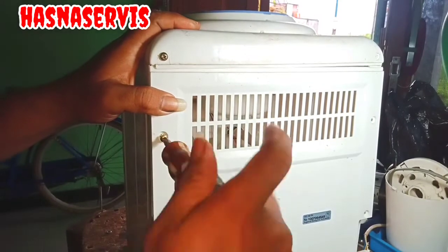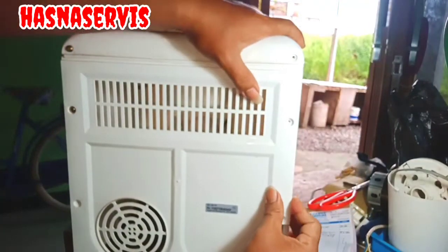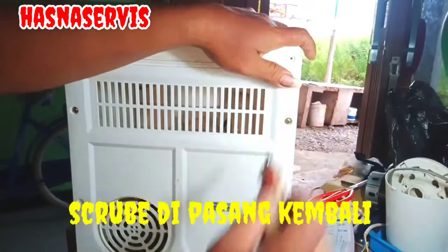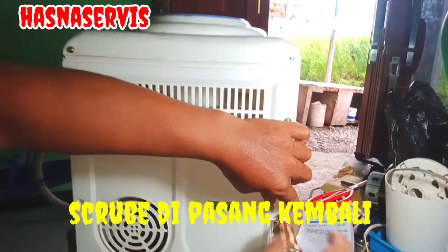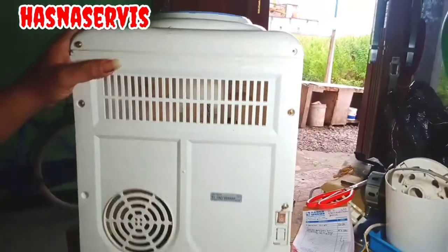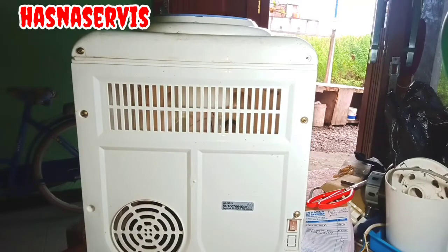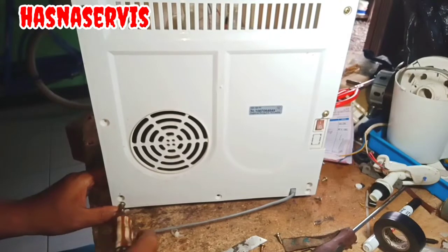Selamat menikmati. Setelah covernya terpasang dengan sempurna, langkah selanjutnya skrup-skrup kita pasang kembali. Dan ini aktivitas pemasangan skrup masih berlangsung.